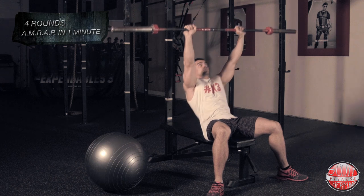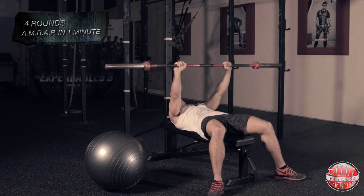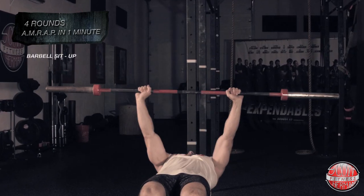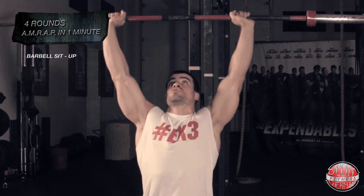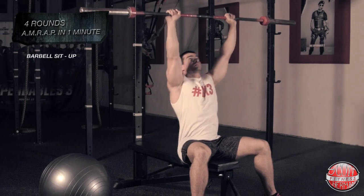Now let's see if you have what it takes to call yourselves expendables. The first exercise is going to be a barbell sit-up. While holding the barbell over your chest, keep your core tight and attempt to sit up. Once you reach the top of the movement, reverse and lay back down, then repeat as many times as you can in one minute.